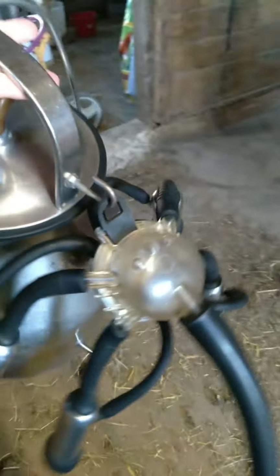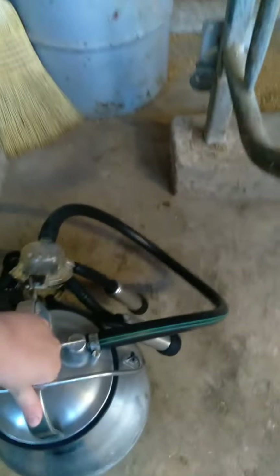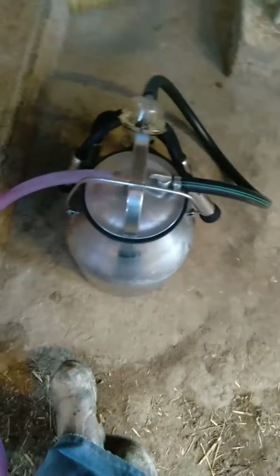On this cart is my milker — this is what we use. It's a DeLaval pail with a new pulse claw that goes over here. And here's our new pulse vacuum pump — this hose goes in here and this hose goes in this spot here.